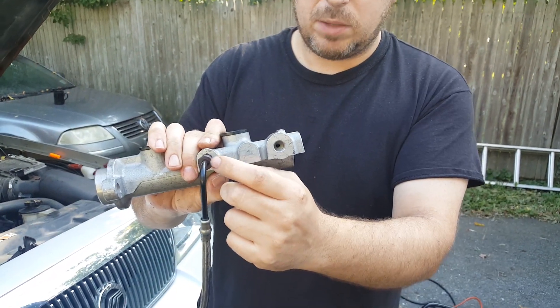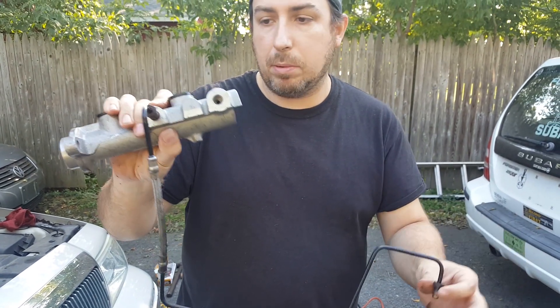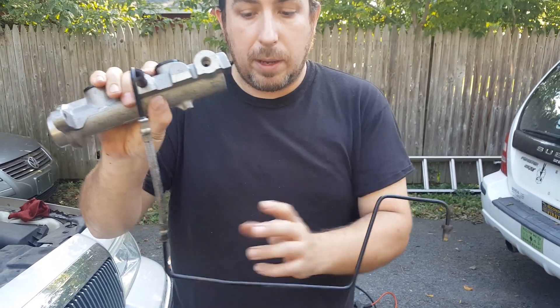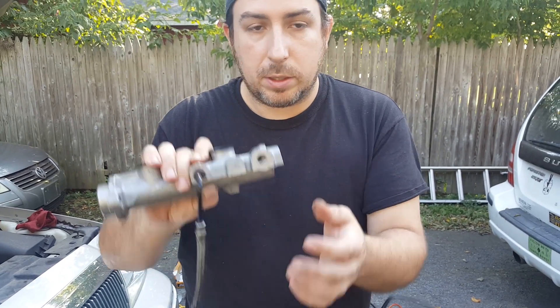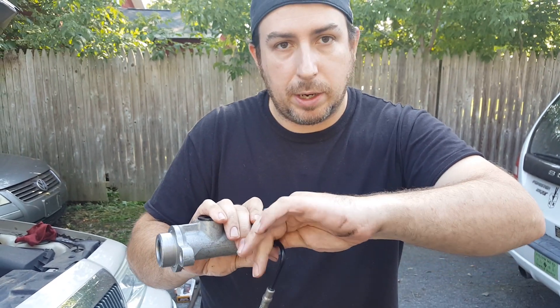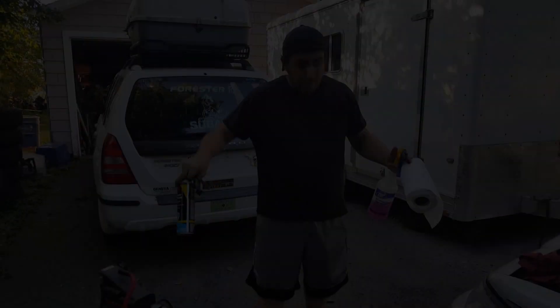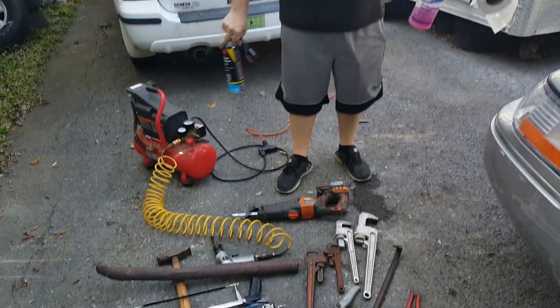We got lucky — we were able to disconnect this side without any problems, so we didn't actually have to make a new line. We were able to salvage it by doing it this way. Just a little tip in case you run into a similar problem: a lot of times it's all rusted up on old cars and you need every little bit of help you can get in the process of removing the master cylinder.